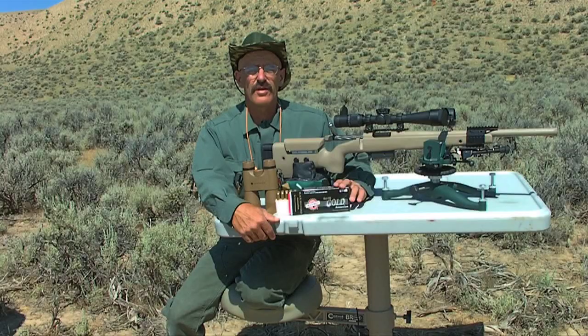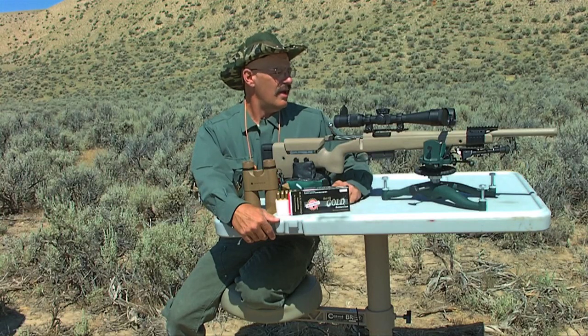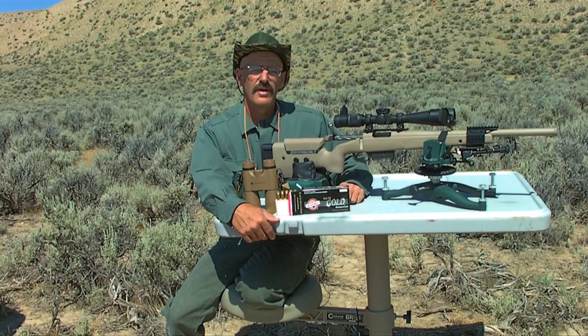I've used this ammunition before in several other rifle tests — it's really, really accurate ammunition. So we have a good treat today. This is a sweet rifle and we're going to digest some ammo in it.